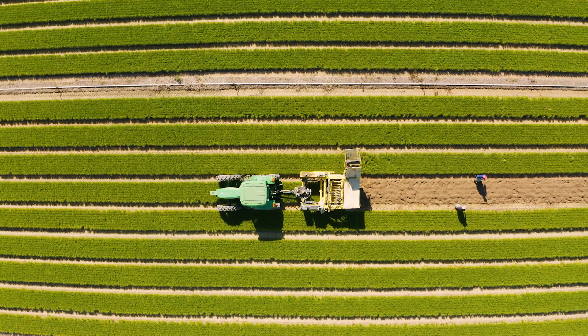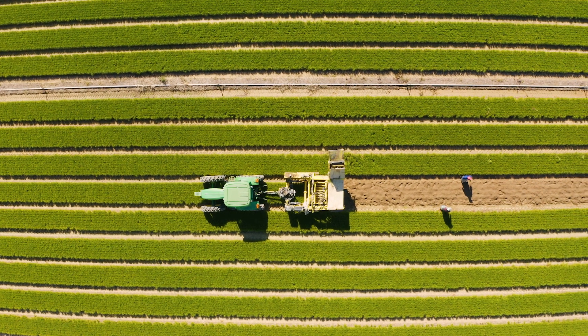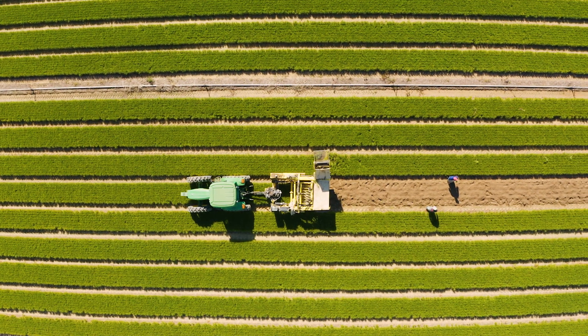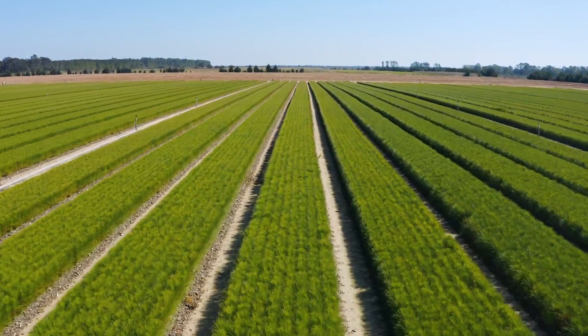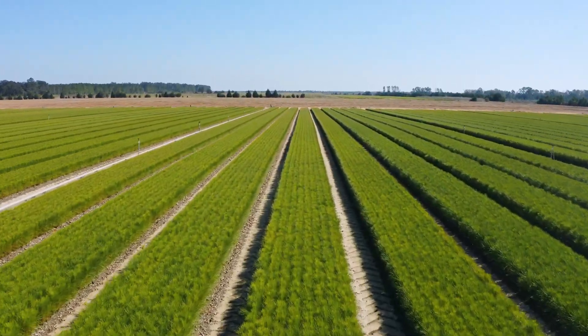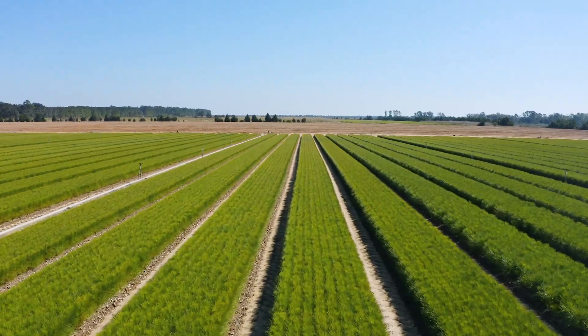We generally plant at the end of April or beginning of May, depending on the weather, and then we harvest these seedlings on the 2nd of November. After sowing and the germination process, the next step is a mixture of fertilization, herbicide application, insecticide application, and fungicide application to make sure that the seedlings have the optimal growing environment.